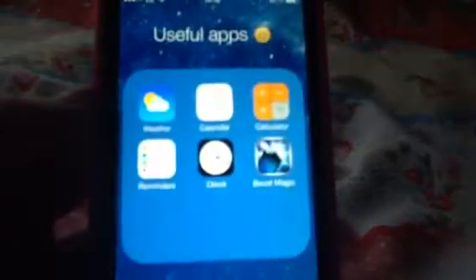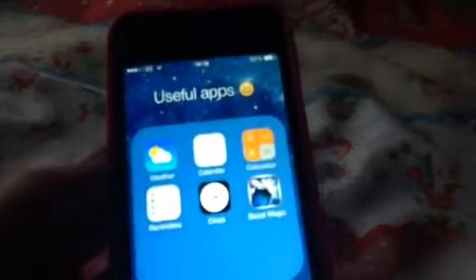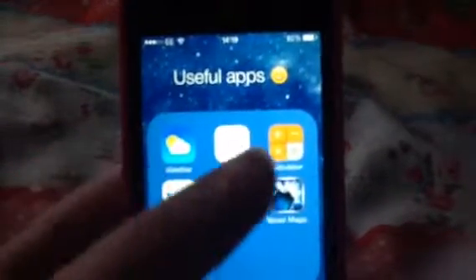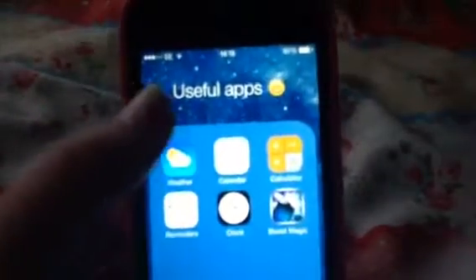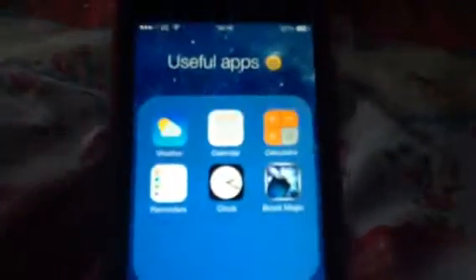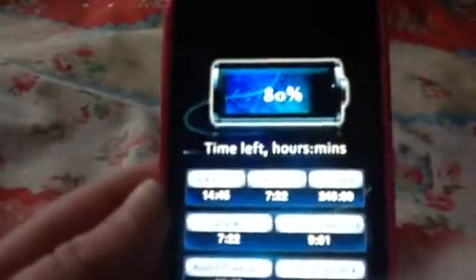These are the useful apps — things I use but don't really need on my main page: Weather, Calendar, Calculator, Reminders, Clock, and a battery app. I've got 80% battery right now.